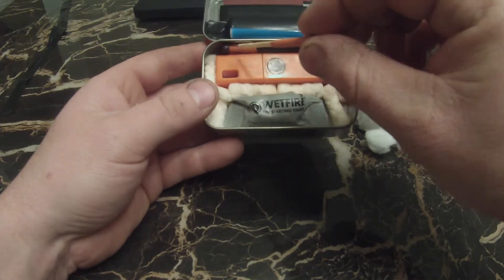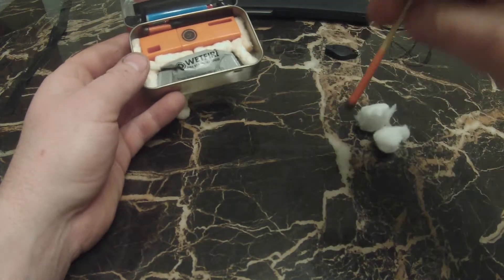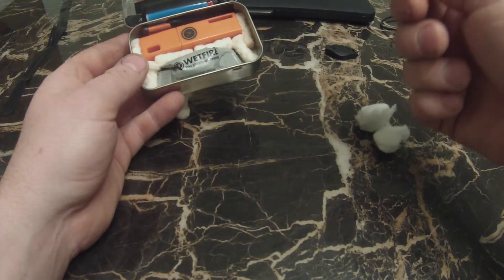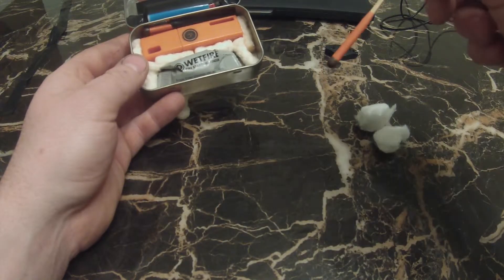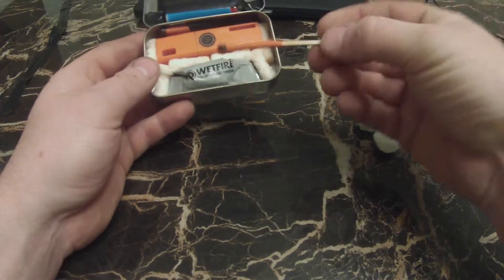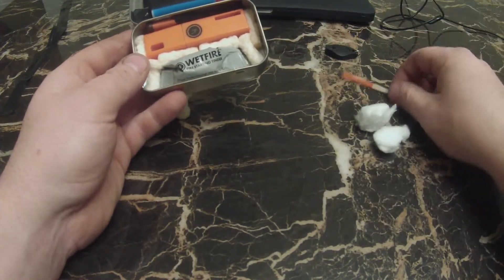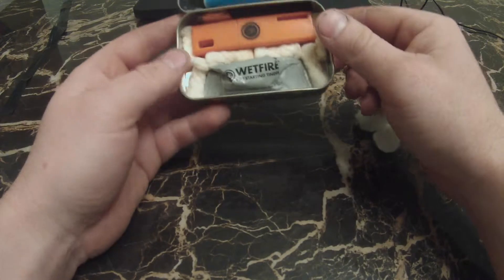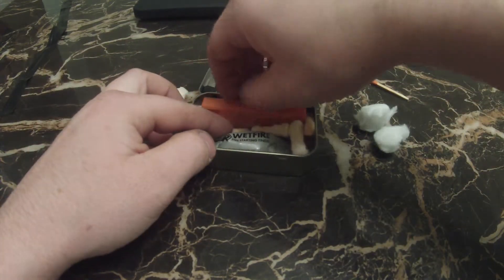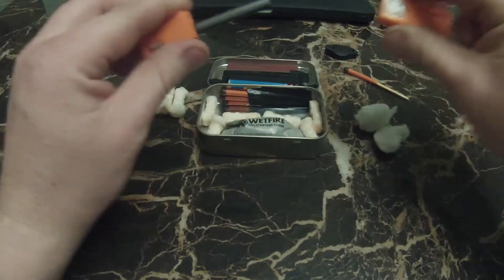I think I have three of these — they're just storm-proof matches. You can dump these things underwater, light them on fire, and they'll still burn. You can actually light them on fire, stick them in a cup full of water, and they'll burn underwater. You can pick them up at Walmart, Dick's, wherever — these bad boys will not let you down.